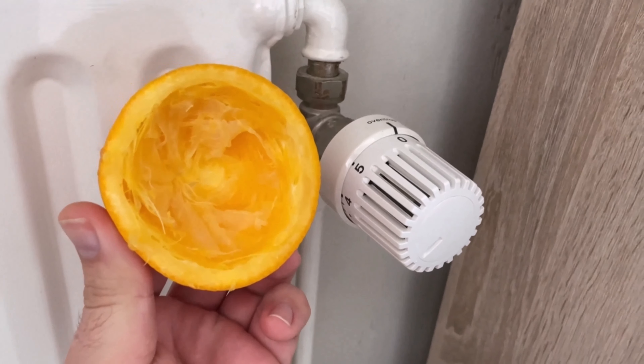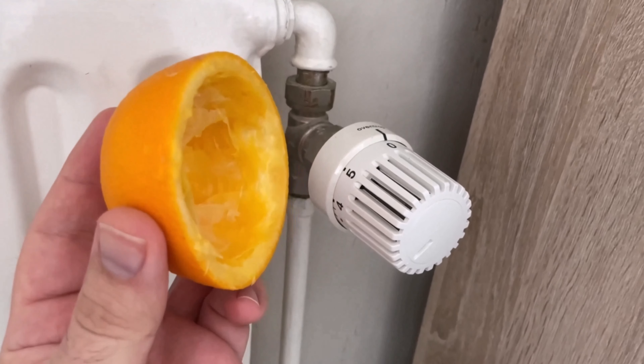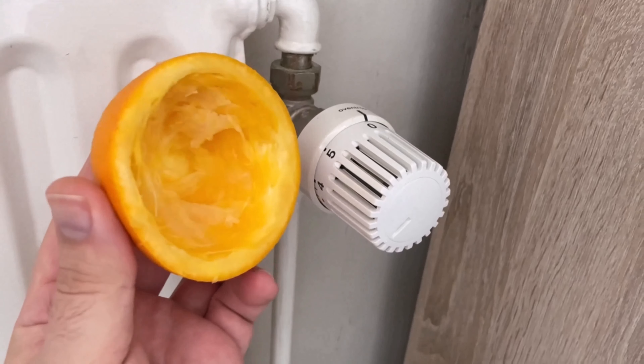Would you also like to know how you can use a bar of soap in your toilet? Then be sure to watch the video that I'm linking to you here. You would make me really happy if you click the like button and subscribe to my channel.